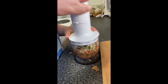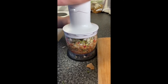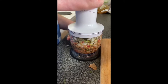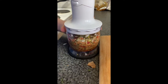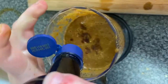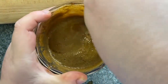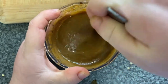Now put your hand blender on the blender and start blitzing your chillies, ginger, spring onion, and thyme. Then add your seasonings — soy sauce, sugar, ground black pepper, and your chicken stock cube. Once you've started blitzing, add in some soy sauce. Get your spoon and give it a little mix, removing the blade so you don't cut yourself, and give it a stir.